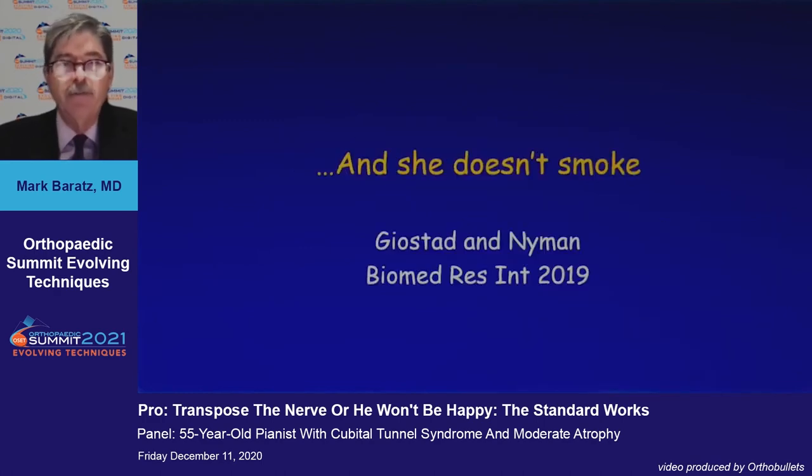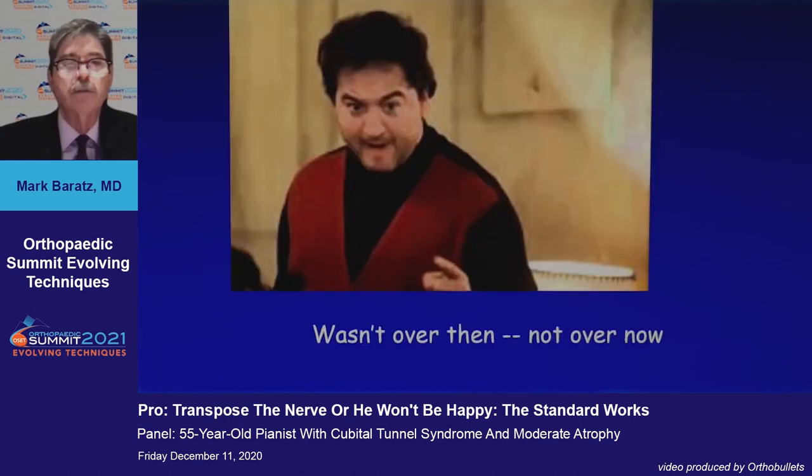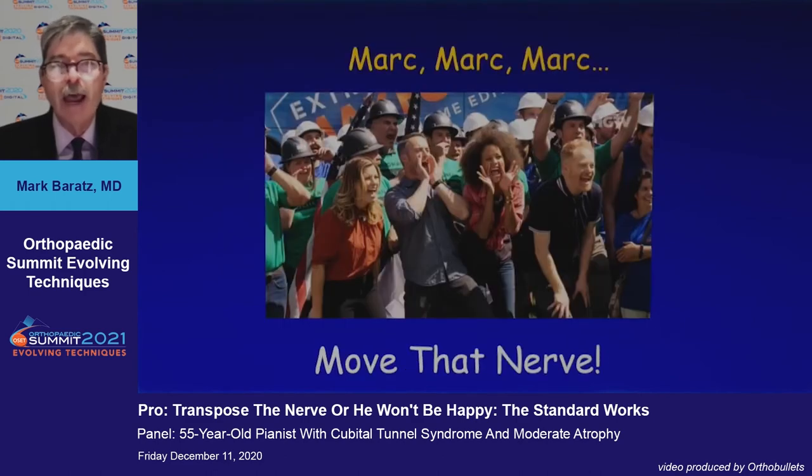She is a young 55 and she doesn't smoke. Stade and Nyman showed that with subcutaneous transposition, there was a higher incidence of recurrence in smokers. It is not over now — move the nerve.